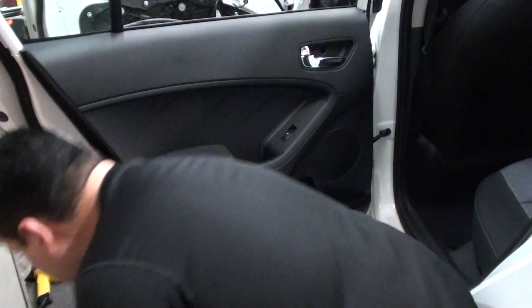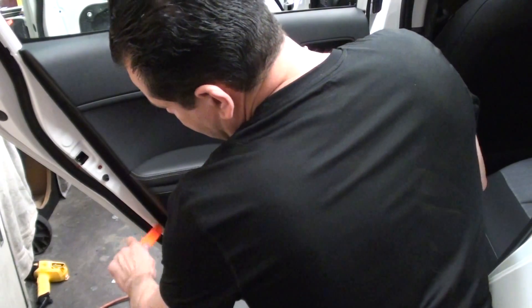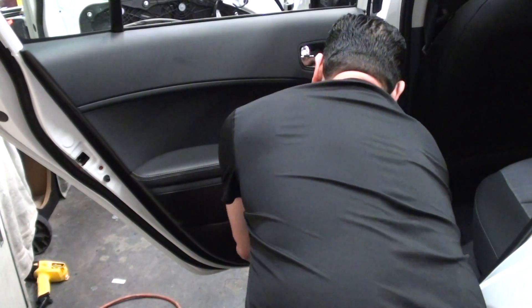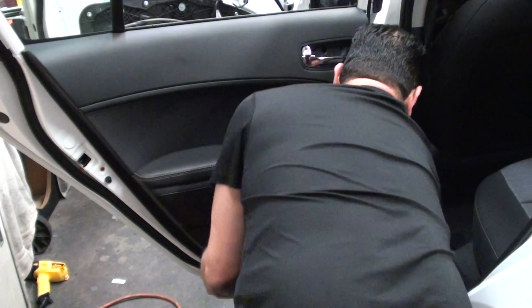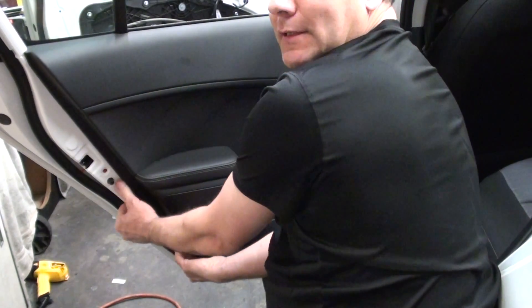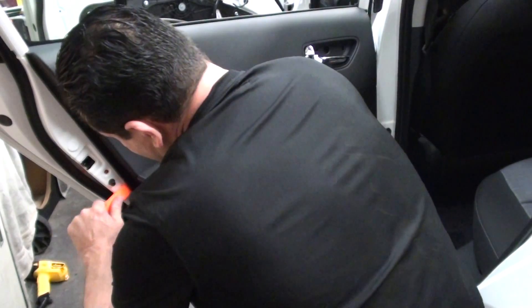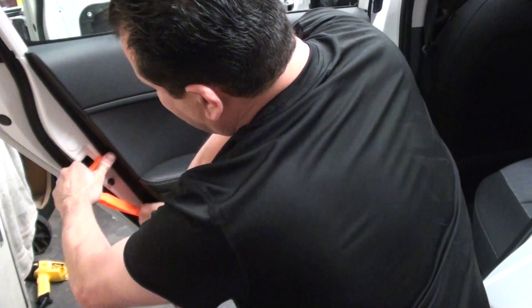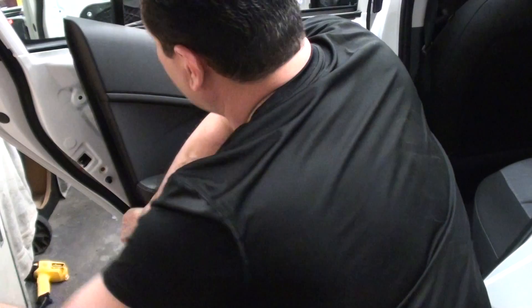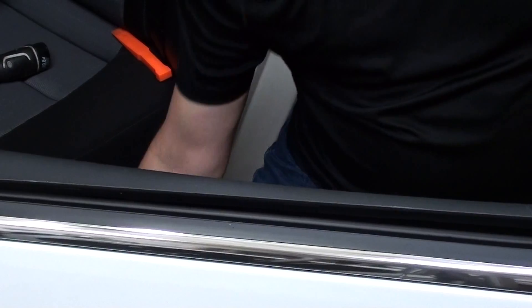Same thing — either take a wedge or a door panel removal tool and try to get into one of the sides. See if you can get underneath the door; there's an opening on the bottom. Shove the wedge in there and then just start pulling. The wedges sometimes help so the clips don't pop off. The door panel is released — take it off all the way.